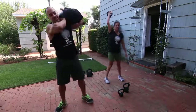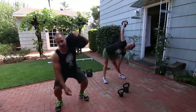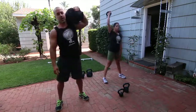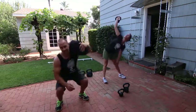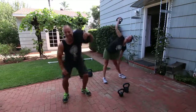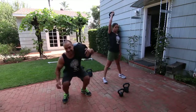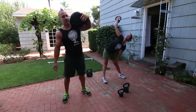Got windmills and one-shoulder squats next.